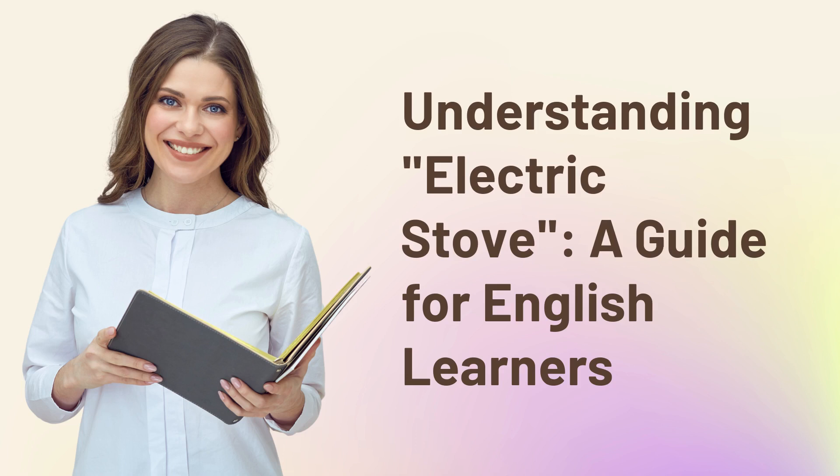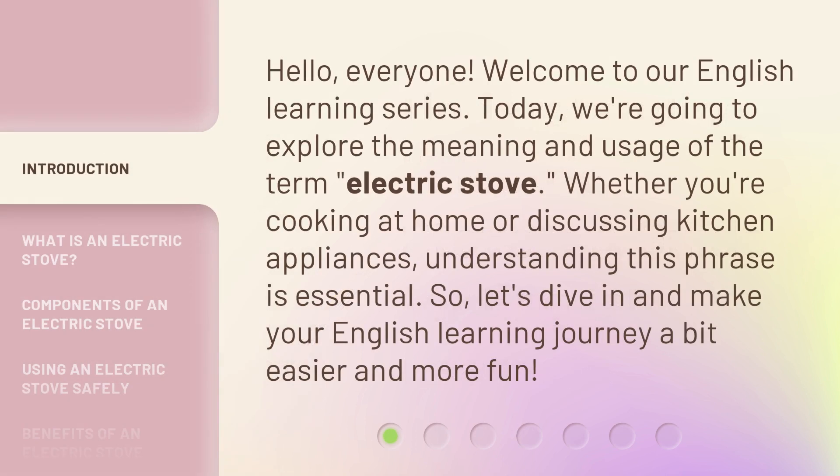Understanding Electric Stove: a guide for English learners. Hello, everyone. Welcome to our English learning series. Today, we're going to explore the meaning and usage of the term electric stove. Whether you're cooking at home or discussing kitchen appliances, understanding this phrase is essential. So, let's dive in and make your English learning journey a bit easier and more fun.